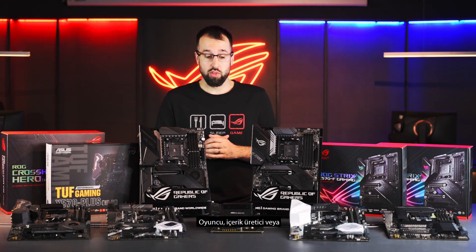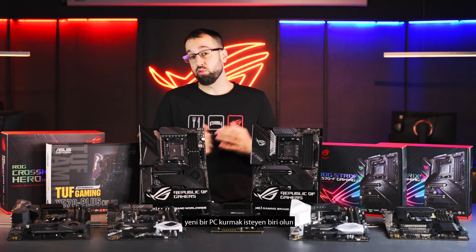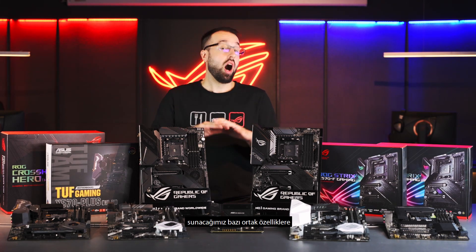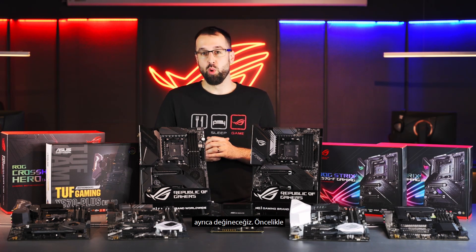That means there's something for everyone — whether you're a gamer, a content creator, or a normal Joe looking to build a new PC, there's definitely something you'll be interested in here. Now let's take a look at some of the common features we have to offer, and then we'll get down into each board's specifics.